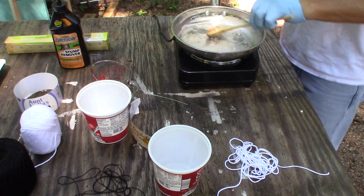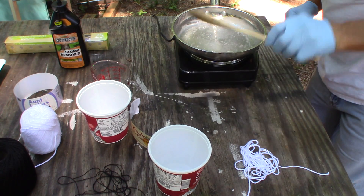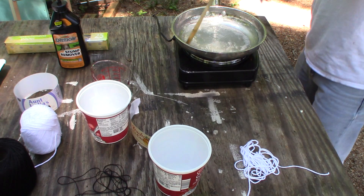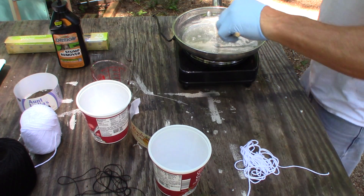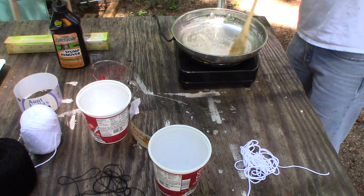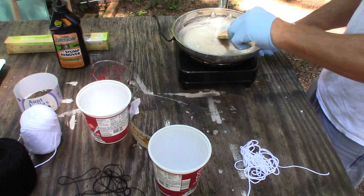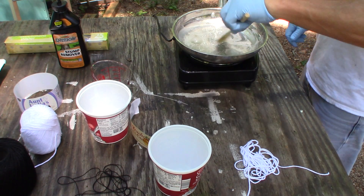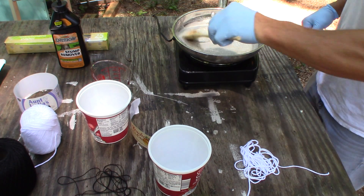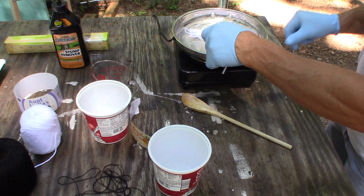Give it another good mix — oh yeah, now it's time to do it. My heat might be a little too low, but I'll get all this stuff mixed in good. It didn't look like it was too low when I threw that water in there. You can see it lifting up pretty good — I'm going to call that ready.